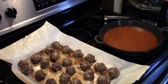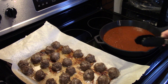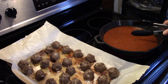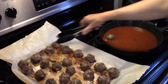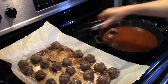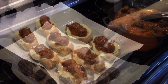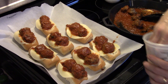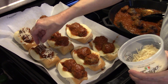Alright, my meatballs are done — they just came out of the oven. I let them go for 25 minutes so they could get extra brown and I was sure they were cooked through. I have a pan of pasta sauce warming up on simmer. I'm going to get my meatballs into the sauce and then put them on top of the hoagie rolls. Now I have my meatballs on there and I spooned a little extra sauce on them. There are two meatballs per boat. I have some shredded Parmesan cheese to go on top.